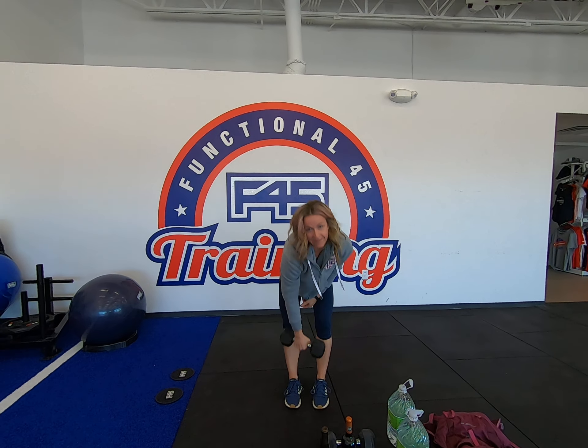Two more. Bicep curls. Keep the elbows away from the body so we're not using the body's leverage. Curl up, nice squeeze at the top, full extension through the bottom. You can take these as hammer curls if you prefer.